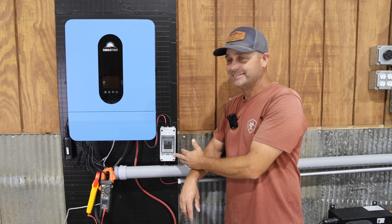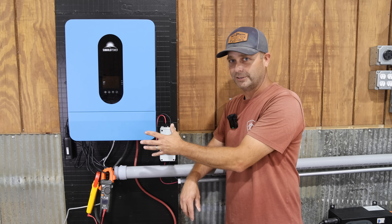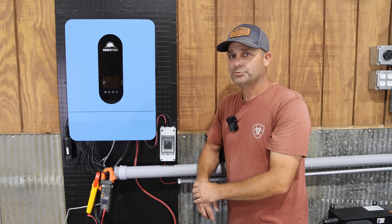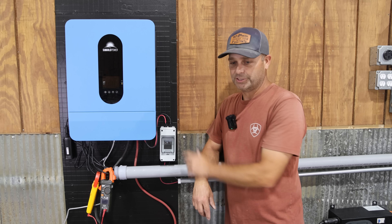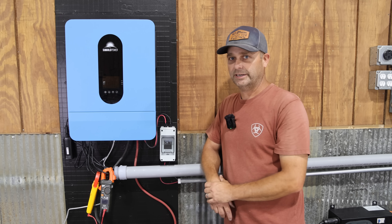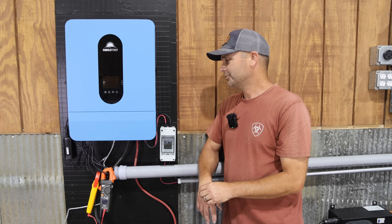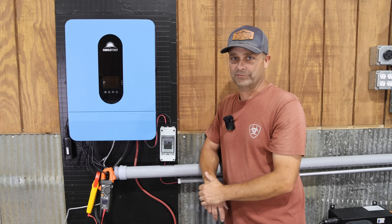I added an external PV disconnect switch so I can safely turn off the solar to work on it. It would be nice if they included a built-in PV disconnect. You can buy one separately for around $30-40, which isn't outrageous, but it's really convenient when it's built into the inverter.